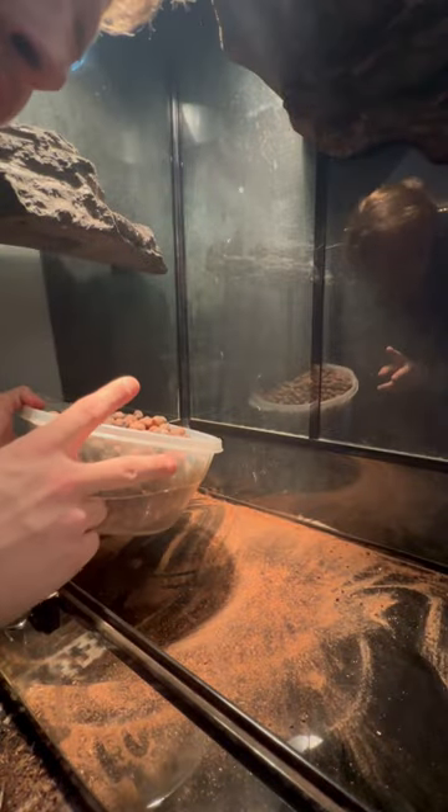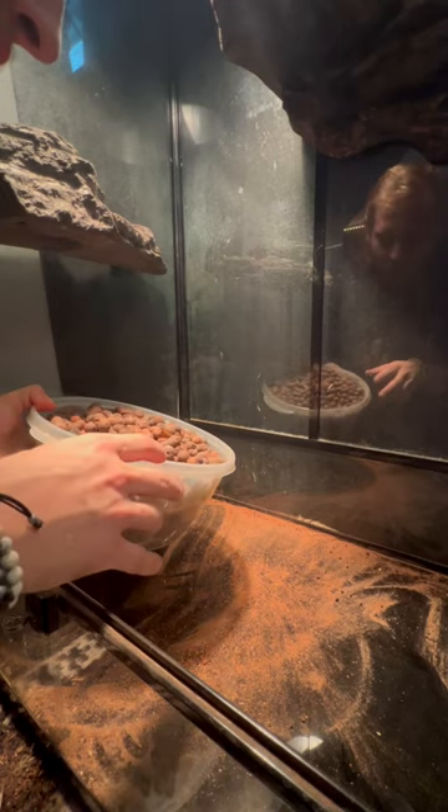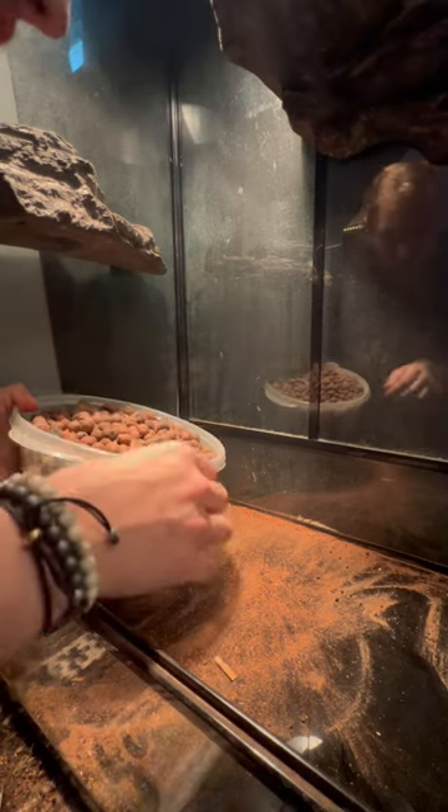This is like our second shot at a bioactive terrarium, so give us some comments if you have any tips, but we're gonna give it a shot.